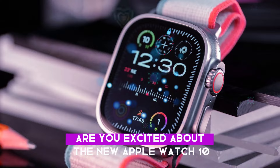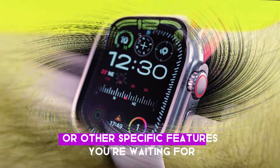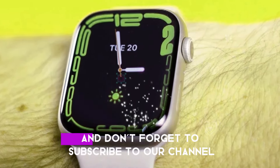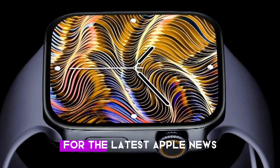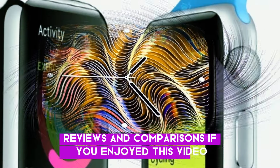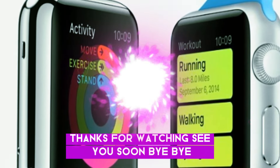Are you excited about the new Apple Watch 10? Are you planning to get one? Or are there specific features you're waiting for? Let us know your thoughts in the comments below. Don't forget to subscribe to our channel and hit that notification bell for the latest Apple news, reviews, and comparisons. If you enjoyed this video, please give it a thumbs up. Thanks for watching — see you soon!